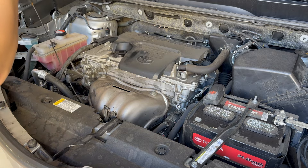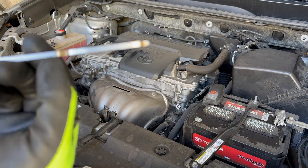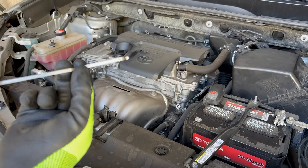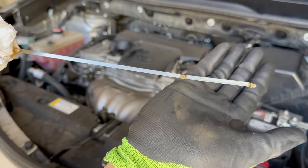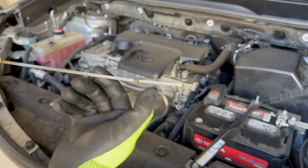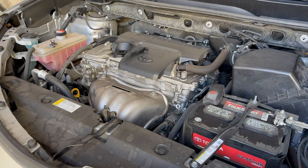Check the oil level using the dipstick — the yellow lever. Wipe it clean first, then look for the two dots: low and high/full. You want it at the full mark. Insert the dipstick and pull it out — you can see the oil is filled all the way up to the full mark. Now we'll start the car, let it circulate, and check for leaks. Pretty much done with the oil filter and oil change — just close the hood, drive it around, and you're good to go.